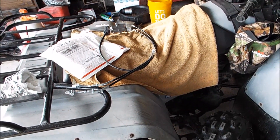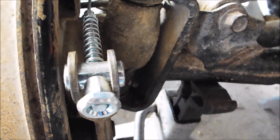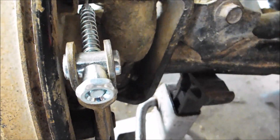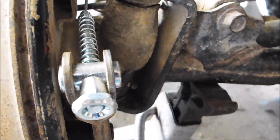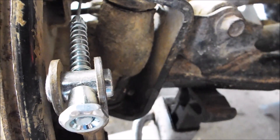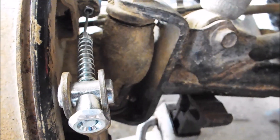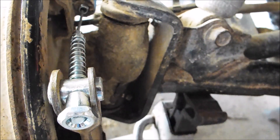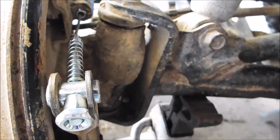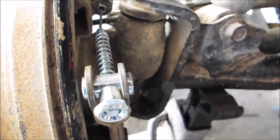I got the cables on and the adjuster set, which is basically at the very beginning of adjustment. That's awesome — having all that adjustment once again. That's one thing about old four-wheelers and dirt bikes with these drum brakes or cable brakes: whenever you get one, it seems like it's already almost maxed out, and it's just an annoyance. Now I've got all this fresh adjustment to work with — probably for the last almost the life of the four-wheeler, the way it's ridden. We'll see.